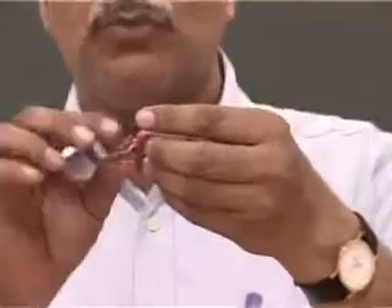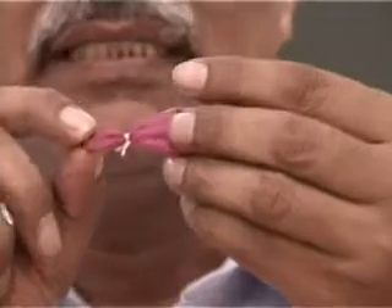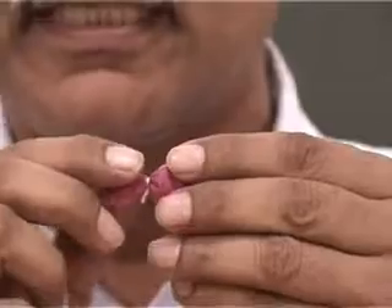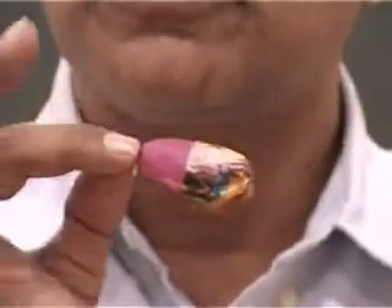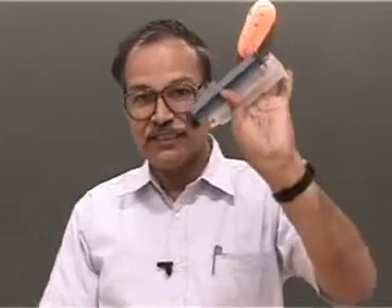I am given this balloon that is already tied at its end using a thread. Normally a balloon is inflated and then people put a string over it. But the balloon I am given is already tied at its end, and I am asked to inflate this balloon. I can do it, but I need another apparatus — a doctor's syringe. See how I do it.